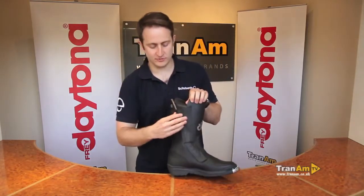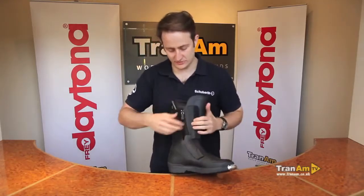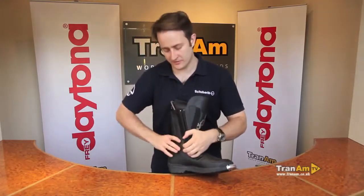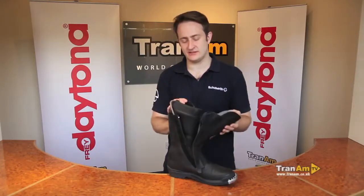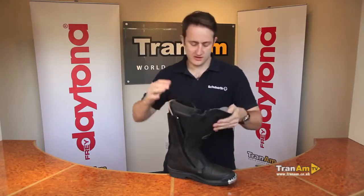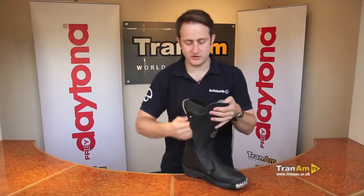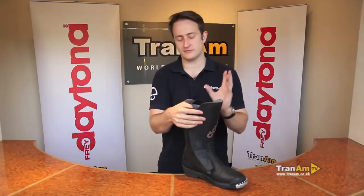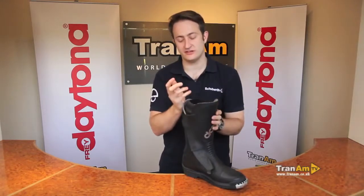Another very important point with Daytona boots is the secondary zip on the inside of the boot — a dual opening system. This is the most copied feature of any Daytona boot; you can see it in a lot of places on the market but no one does it quite the same way. The exterior zip is to get the boot on, while the interior zip allows you to do the boot up over large insteps and large calves, giving that extra pull around so it's nice and simple and easy.